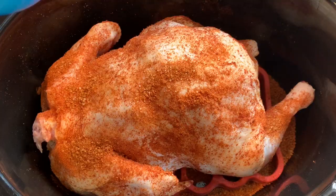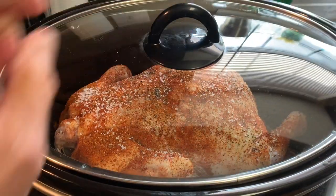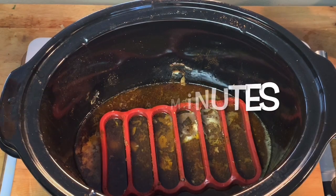Put a cap on it and cook it till the internal temperature is about 160 degrees. When it's done, take it out and finish it off under the broiler.